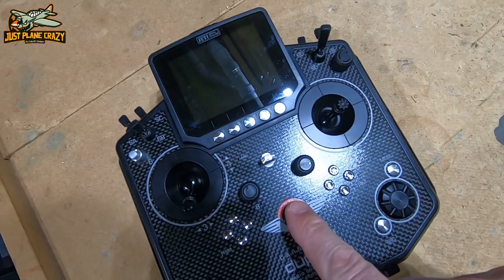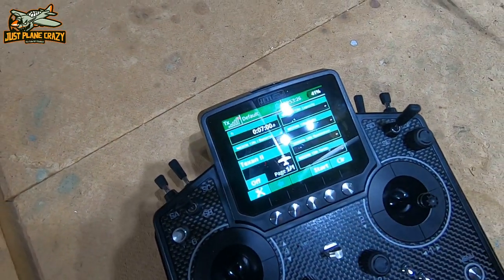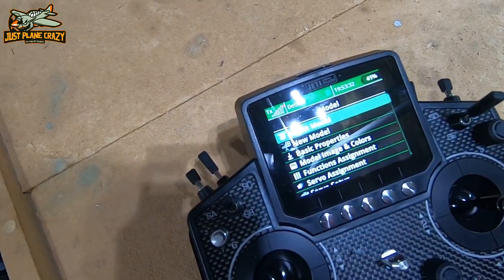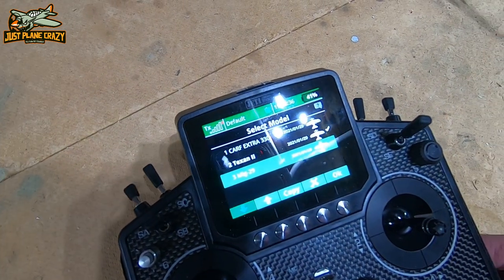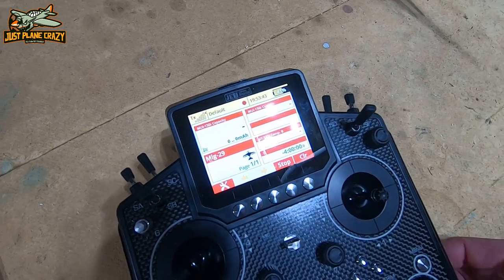Watch the boot-up time on this thing. I'm going to turn it on — there it is. Bang, I'm in. You want to change models? We're going to go to menu, select model, select there, go to the MiG-29. Bang, done. We're in and going. That's how long it takes to swap models on this thing.